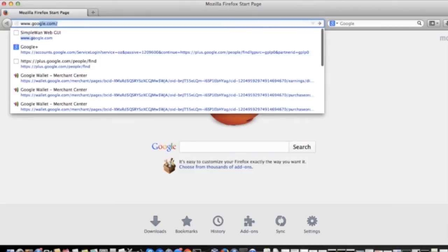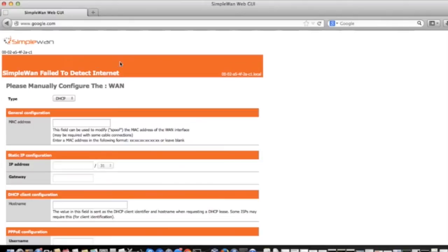Now open a web browser and go to google.com. If a page comes up stating that your SimpleWAN device cannot be connected to the internet, there are some additional settings you will need from your internet provider to get online. These are listed in the setup instructions.